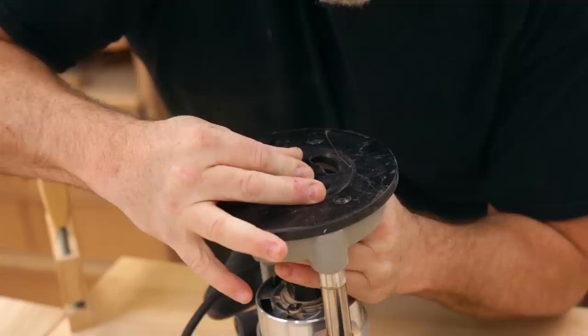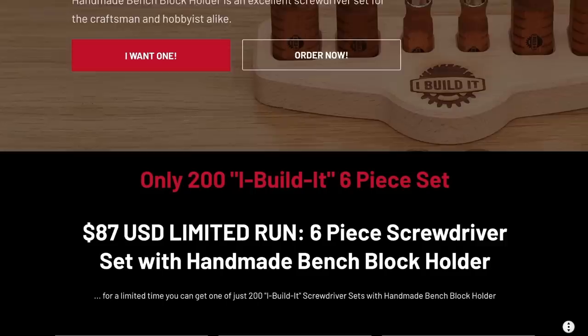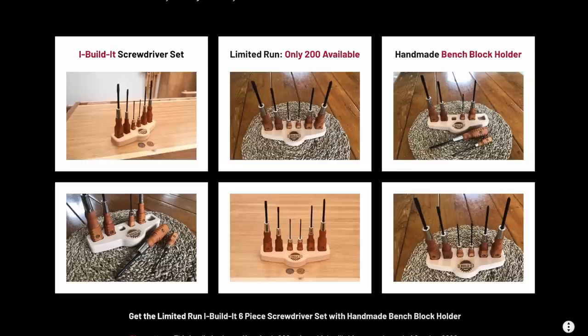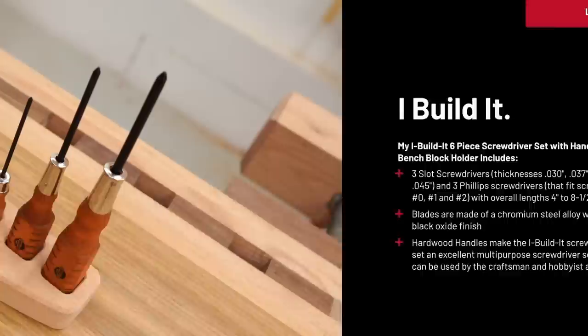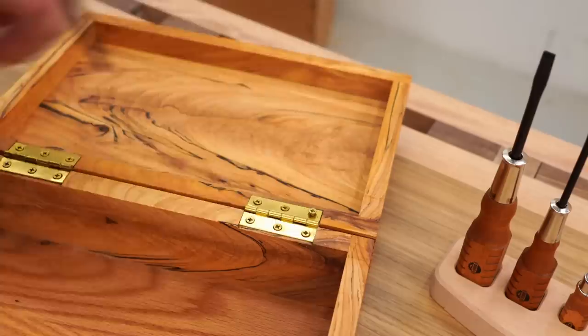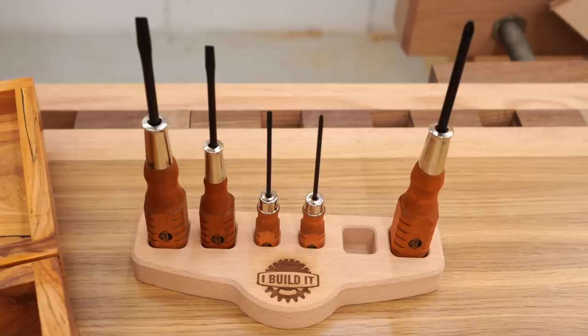Have a look in the description and you'll find a link to a deal you might be interested in. It's a limited run of my 'I Build It' six-piece multi-purpose screwdriver sets, and as a bonus it includes a handmade bench block holder for the set. It includes three slot and three Phillips head screwdrivers with overall lengths of four inches to eight and a half inches, and the blades are made from high quality chromium steel alloy with a black oxide finish. There are only 200 of these available — find the link in the description. With Christmas just around the corner these make a great gift, even if you're giving it to yourself, which I highly encourage. And as always, thank you for the support.